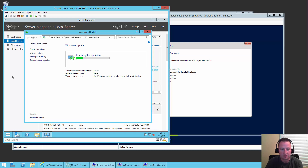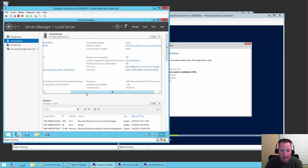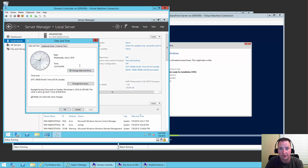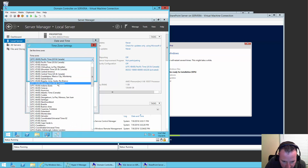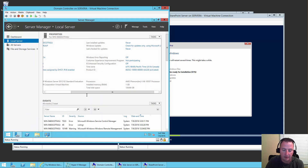So while that's checking for updates, I'm also going to change the time zone — because I am not in the Pacific time zone. It turns out Cincinnati, Ohio is in the Eastern time zone. I'll scroll down, find Minus-5 Eastern time, click OK, and OK. Now I've got my time zone fixed, my machine name set, and the updates are starting to come flying down.